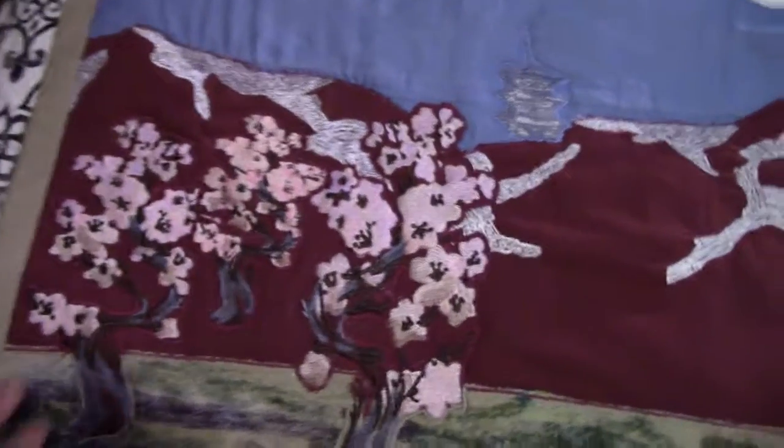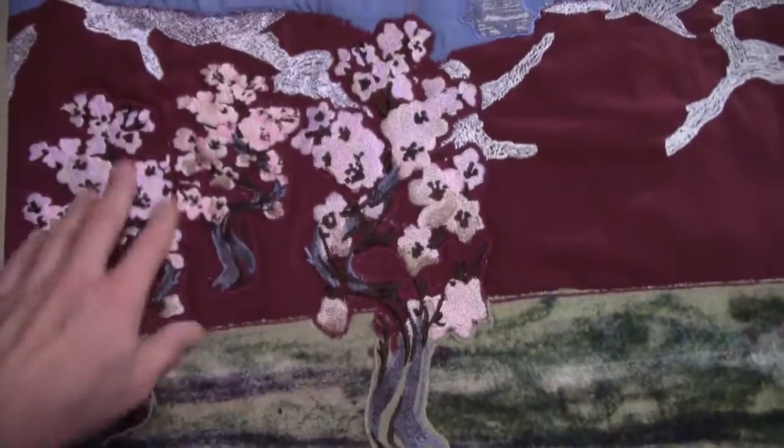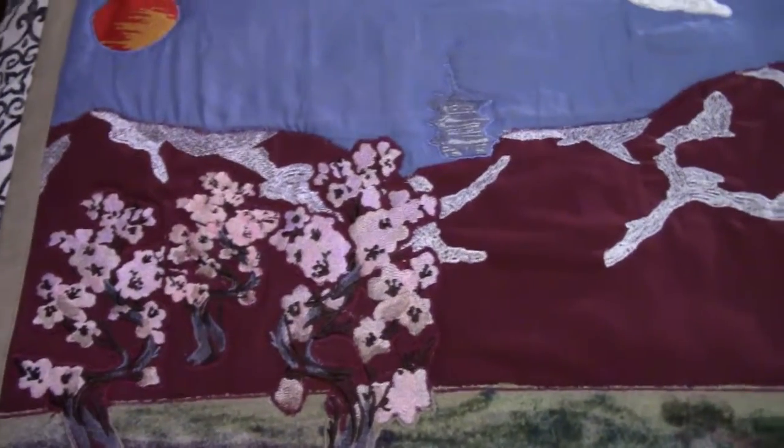And then here I've taken Japanese cherry blossom trees, reversed some around, shrunk them, and altered them slightly so they're not all identical to create that effect.